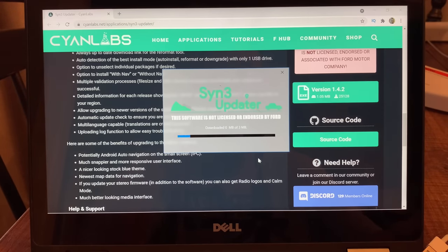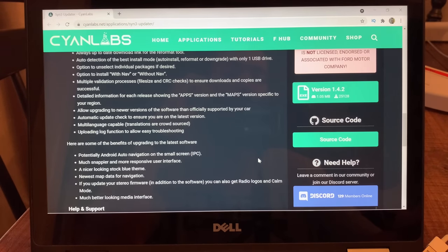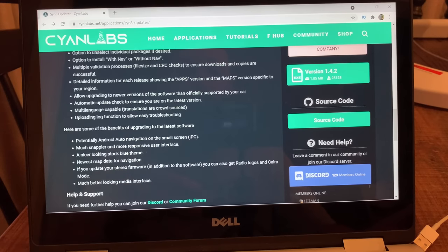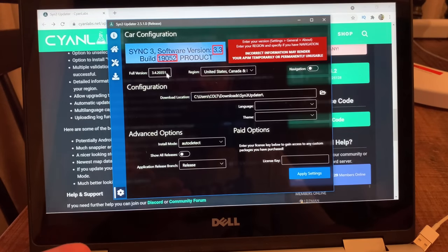So it's checking for update, installing, downloading, extracting. My phone stopped recording at some point. So once it downloads in the corner and you open it, it's going to bring up this screen right here.